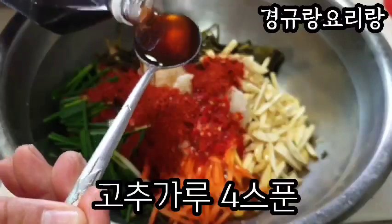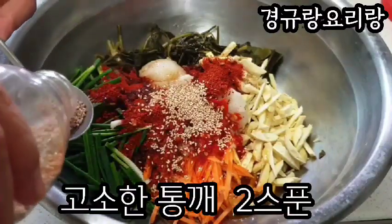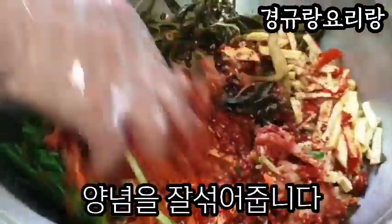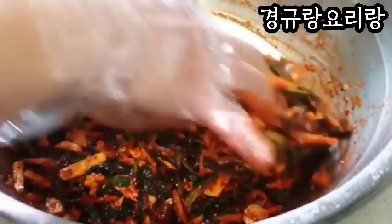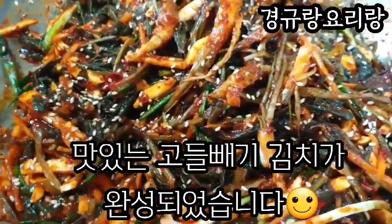All right, let's go. Salute. We built a sun.